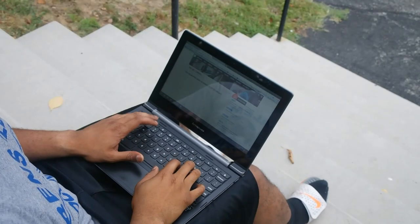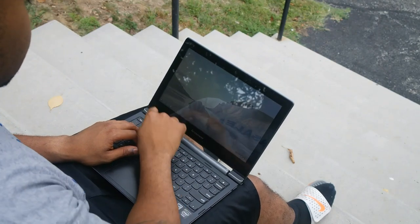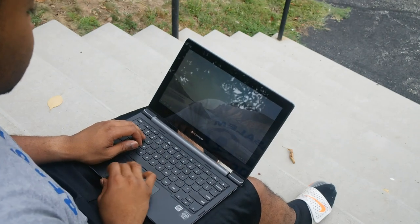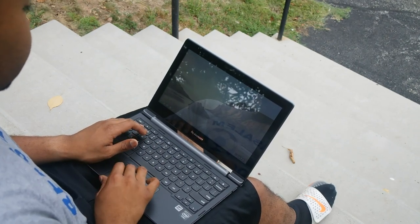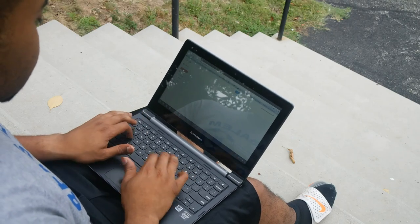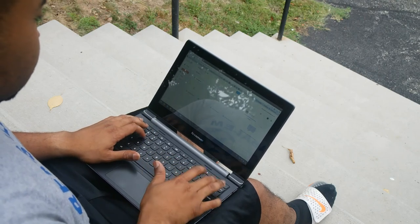The versatility element of the N20P is probably its best feature. I'm actually on my school campus to exemplify using it in a real school setting. I'm outside — the visibility is decent — and I found some shade to use the keyboard and trackpad. The typing experience is pretty good, not too bad.